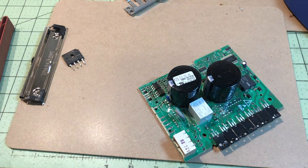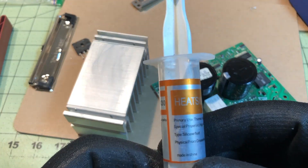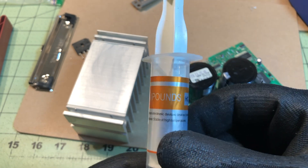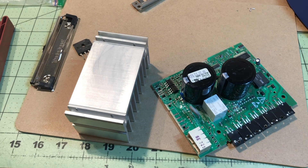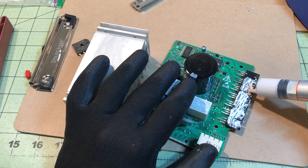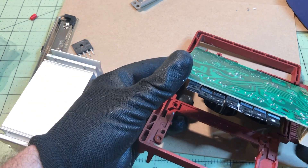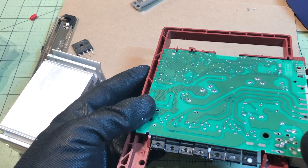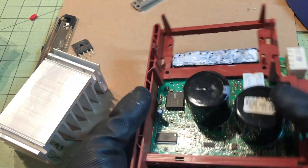The next step was to take all the old heat sink compound off the heat sink and the parts. I carry heat sink compound on my truck. Two things you don't want to do: don't get too much on there or the part will be too far away from contacting the heat sink, and don't get too little either. Just spread it in a thin layer.